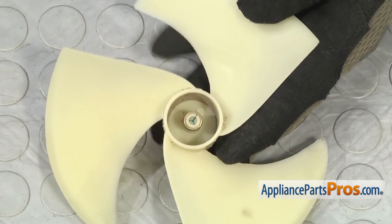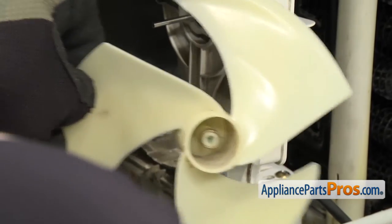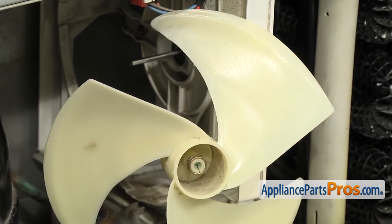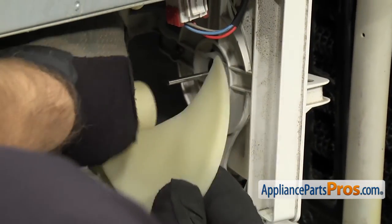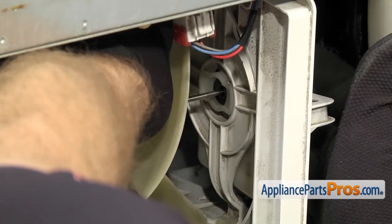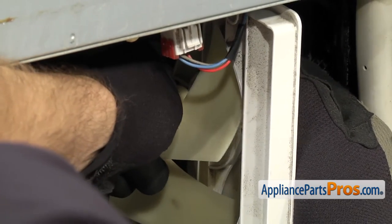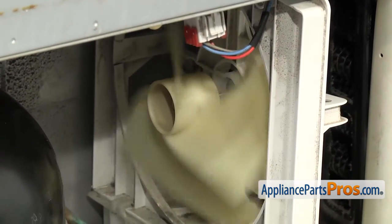Once you have it down and even, we can put it back into the refrigerator. To put the condenser fan blade back in, carefully push it back in. You want to make sure that the hub is towards the compressor. Put it back in place and line it up with the motor shaft. Once you have it in place, support the motor from behind so you can push the fan blade on.